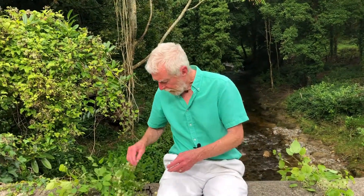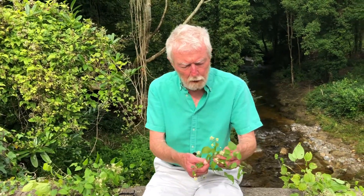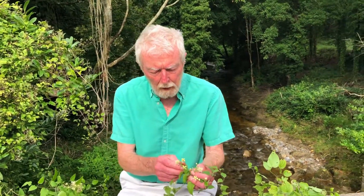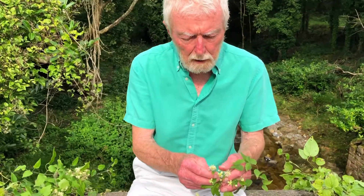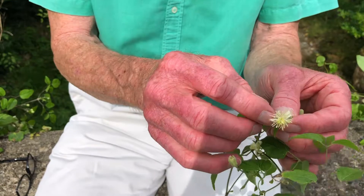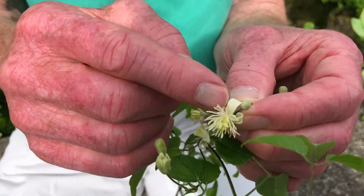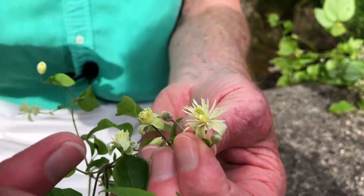The flowers are produced abundantly in the autumn, and the plant has dispensed with petals entirely — there are no petals. These four structures here are downy, creamy white sepals, and they fall off soon after the flower opens.